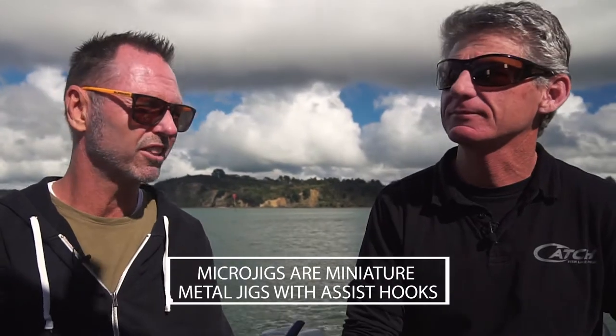G'day, I'm Scott from New Zealand Fishing World. I'm here today with Grant Biddle from Catch Fishing and we're going to talk about microjigging. So Grant, why do I want to go microjigging?